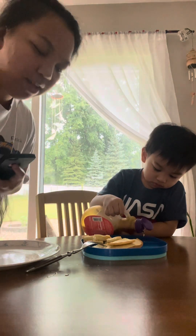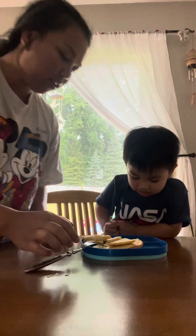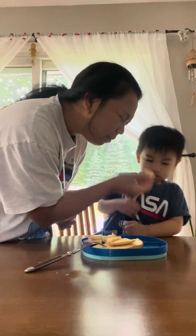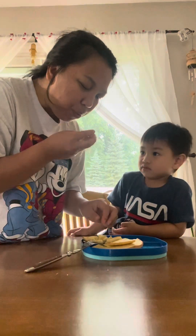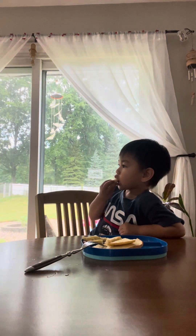You got the syrup — all done, that's enough, that's good for now. Okay, you're gonna try it. Dip dip. Try it, a little bit. Told you. Here, dip dip, gonna dip it. Good.